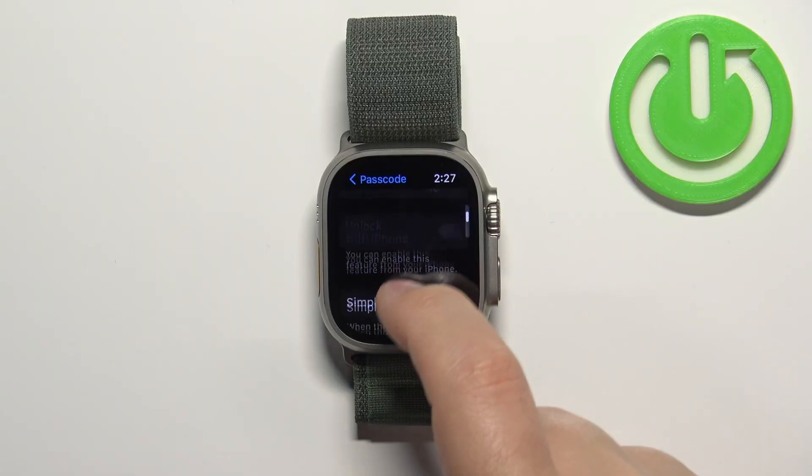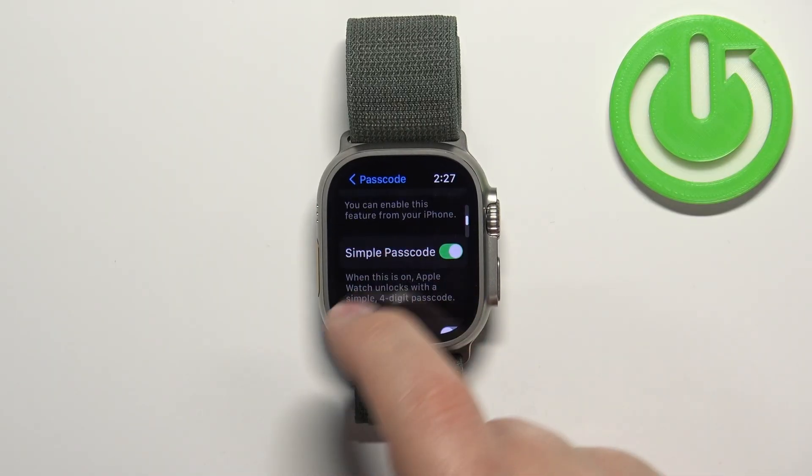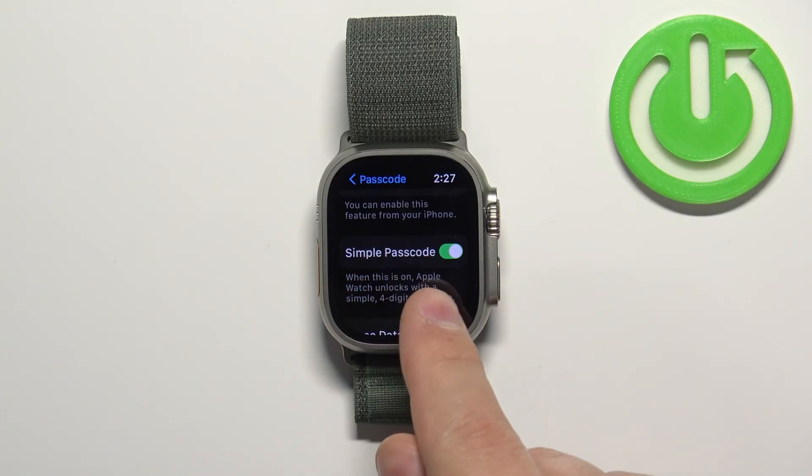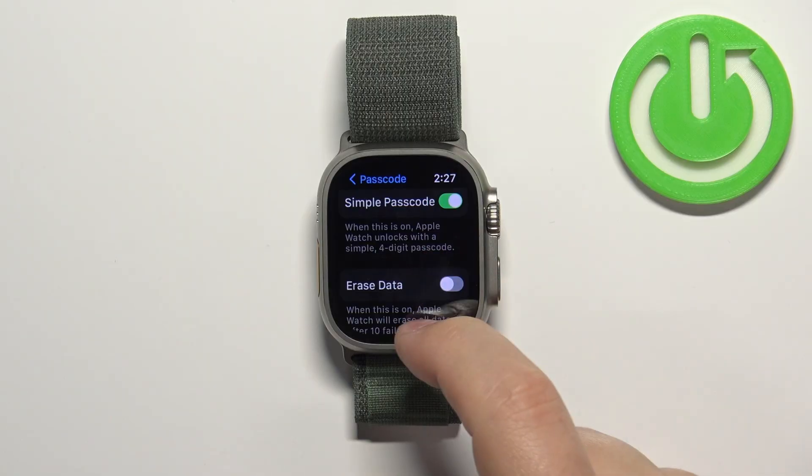After you enter the code a second time, it's going to be enabled — you can tell because the Change Passcode option appears. Once you enable the passcode, you have a couple more options. The Simple Passcode option, when enabled, gives you a four-digit passcode, but if you disable it you can set a passcode with many more digits.